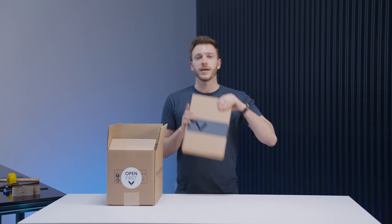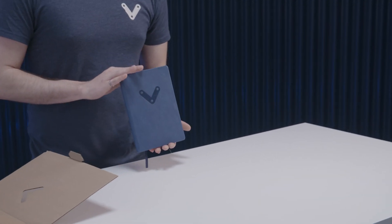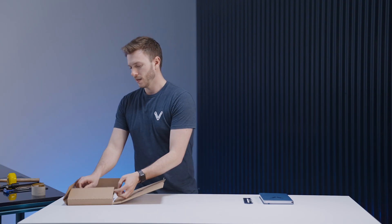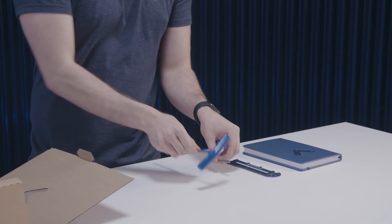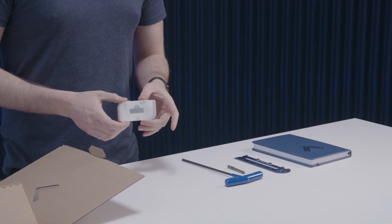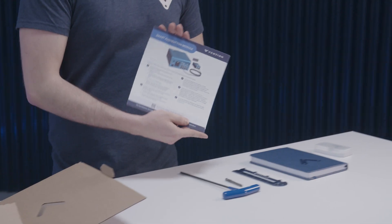Within the box, if you've ordered a sizeable shipment, you will find a Vention welcome kit. Inside the welcome kit you'll get a Vention notebook, a Vention ruler, a 5mm Allen key and drill driver. If you've ordered any software that comes with your assembly you'll receive it on a Vention USB stick. If you've ordered any automation equipment you should receive some cue cards with additional information, and finally if you'd like to share some love we also provide some Vention stickers.